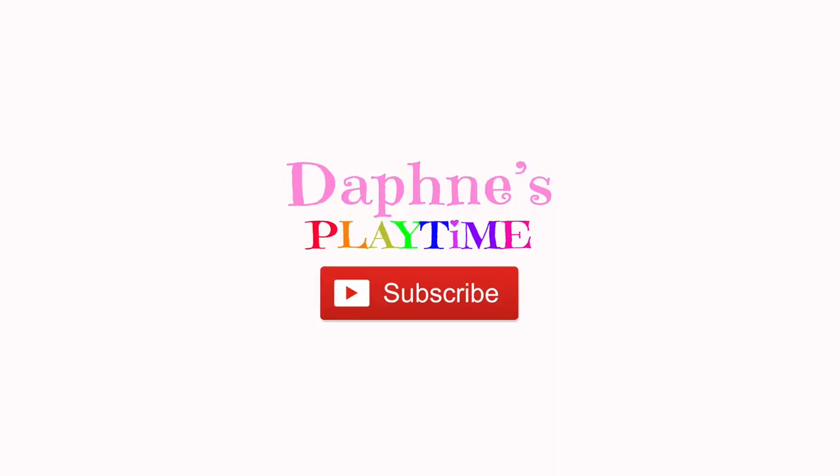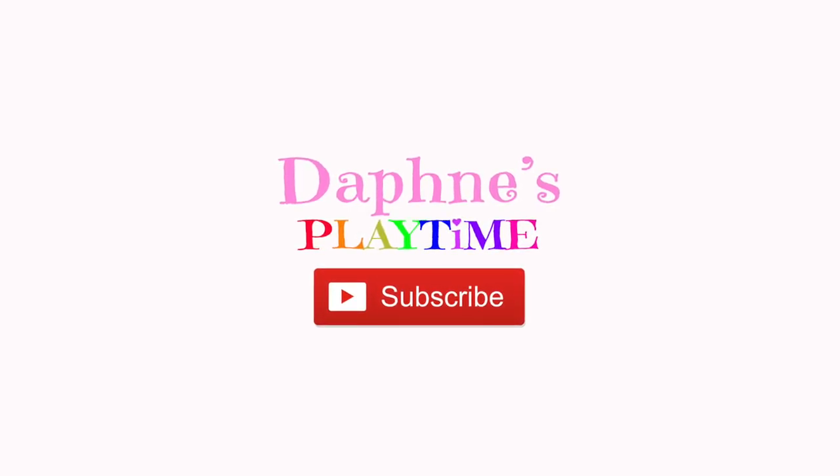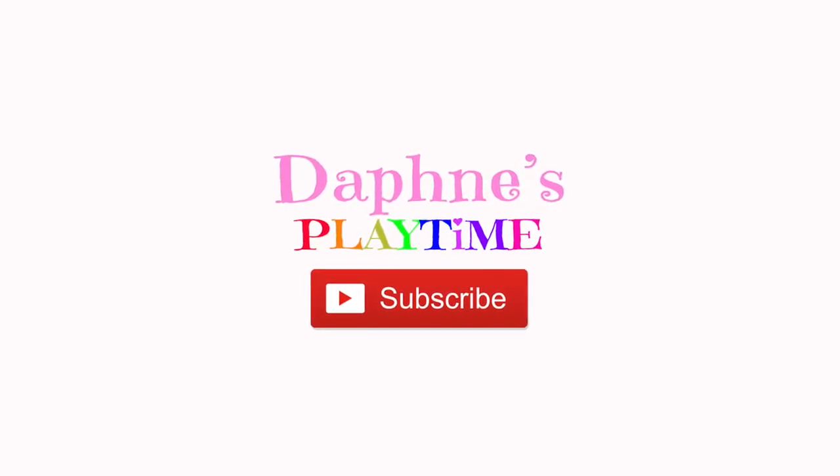If you like this video, click the subscribe button. Subscribe, subscribe, subscribe, subscribe!